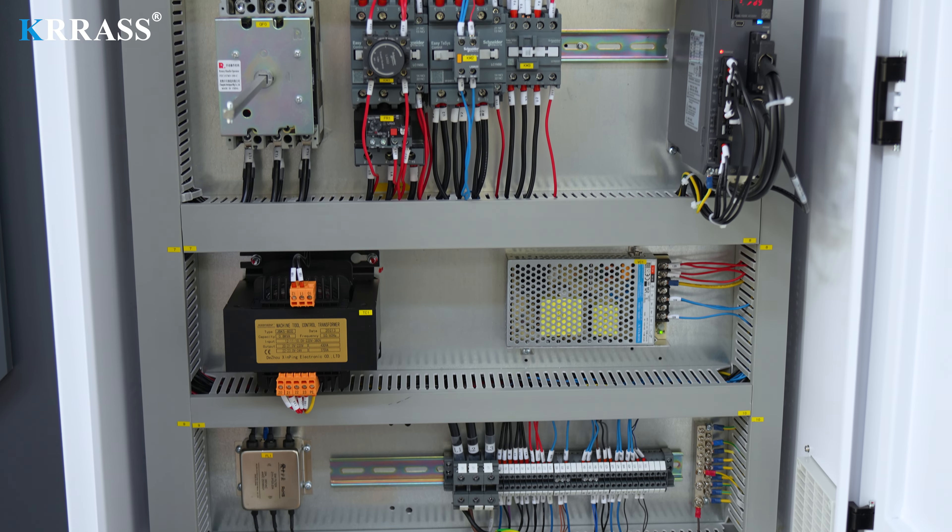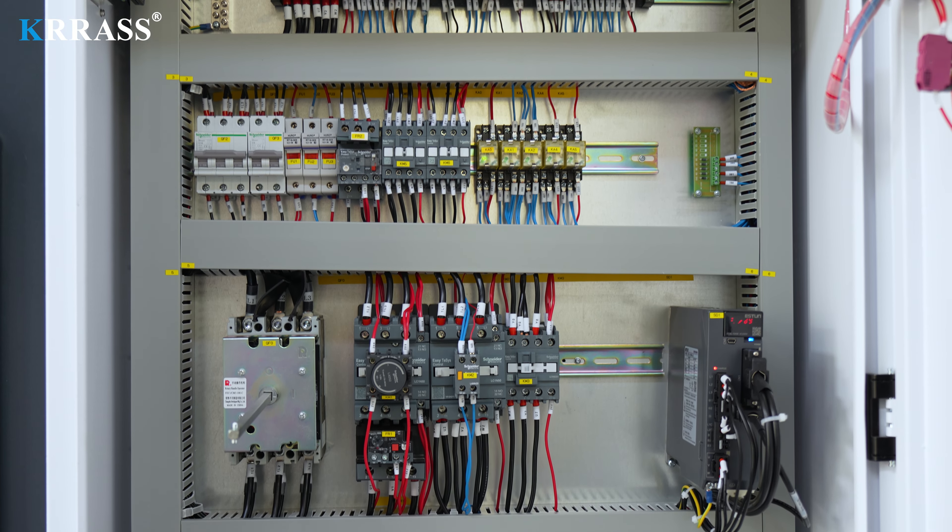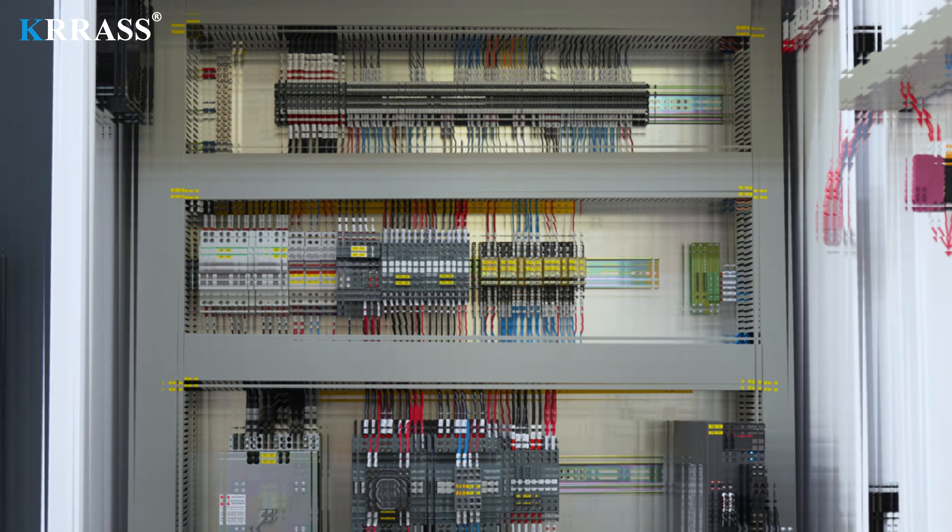The entire electrical system uses Schneider Electric components from France, ensuring safe and stable operation while extending the machine's lifespan.